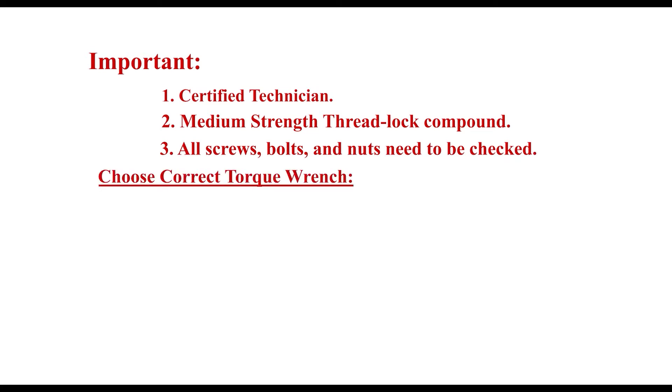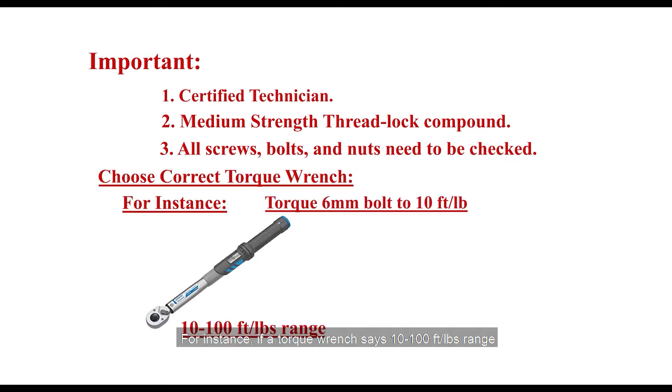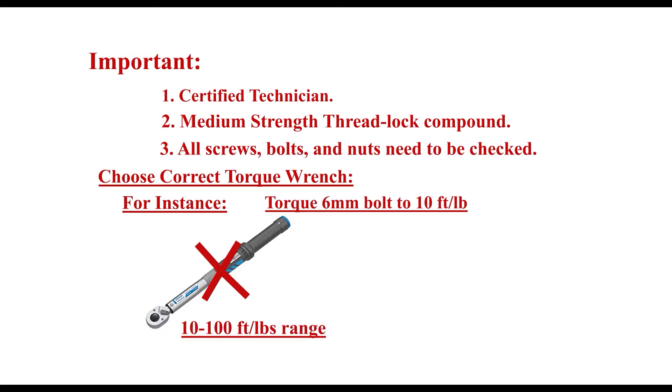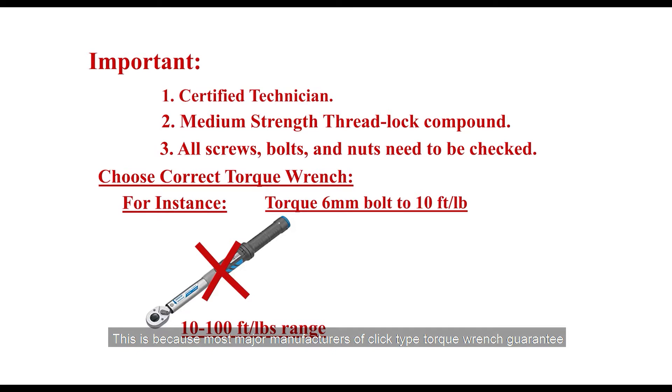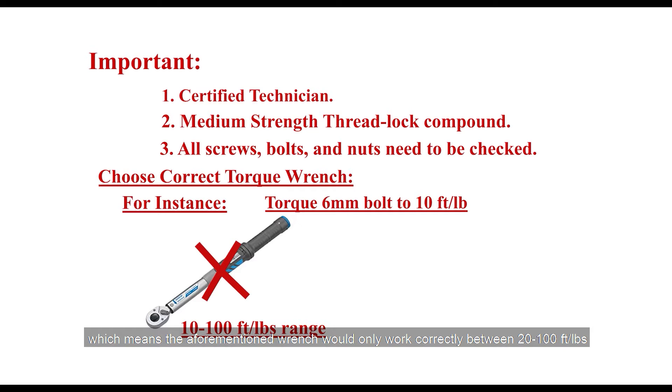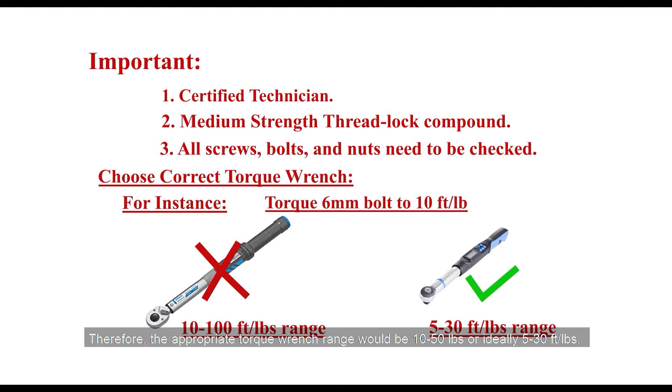Choose the correct torque wrench. For instance, if a torque wrench says 10 to 100 foot-pounds, trying to torque a 6mm bolt to 10 foot-pounds would likely result in error or breakage. This is because most major manufacturers of click-type torque wrenches guarantee accuracy within 20% to 100% of their maximum range value, which means the aforementioned wrench would only work correctly between 20 and 100 foot-pounds. Therefore, the appropriate torque wrench range would be 10 to 50 foot-pounds, or ideally 5 to 30 foot-pounds.